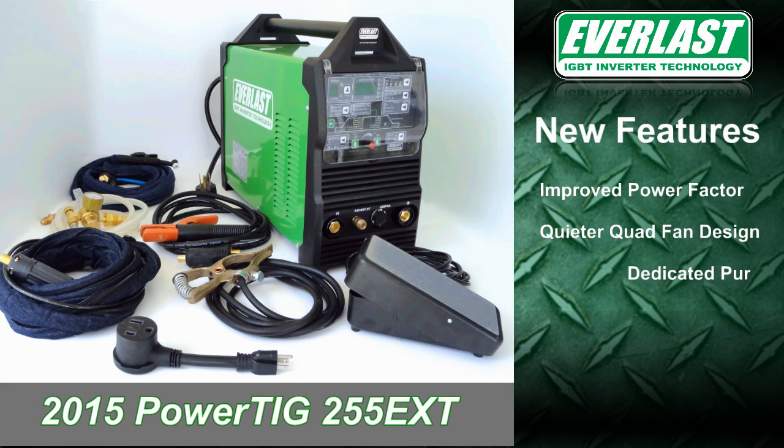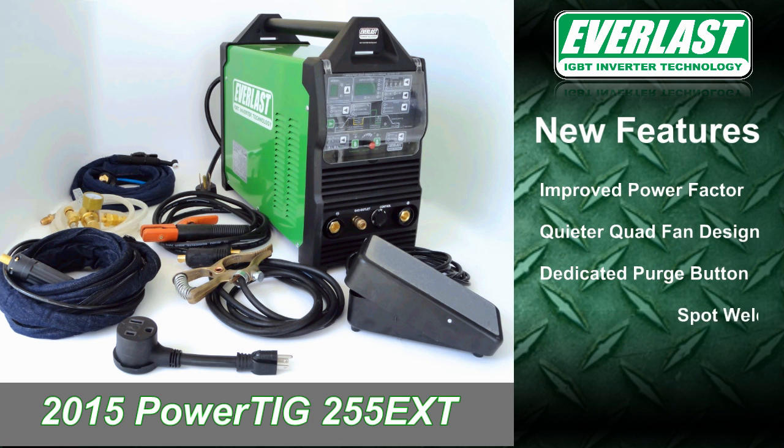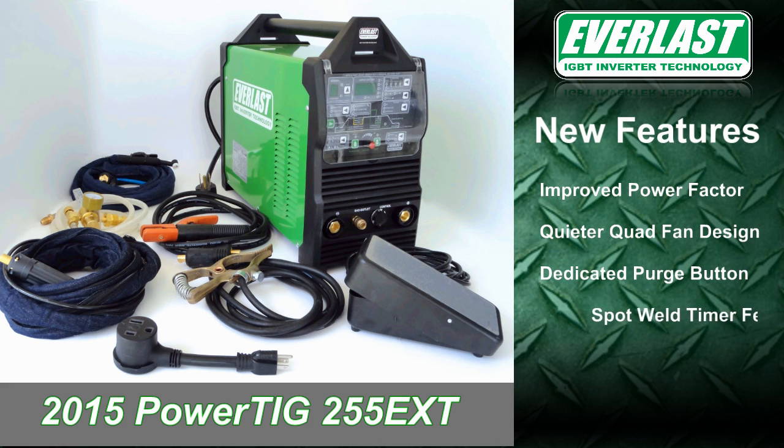The unit now has a purge feature for adjusting gas flow without having to step on the foot pedal. This year's model also features a spot weld timer, which is perfect for tacking and making consistently sized spot welds.